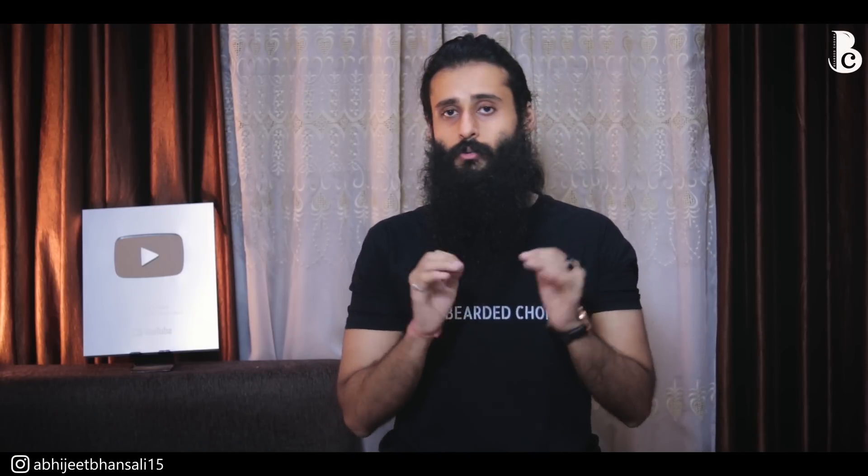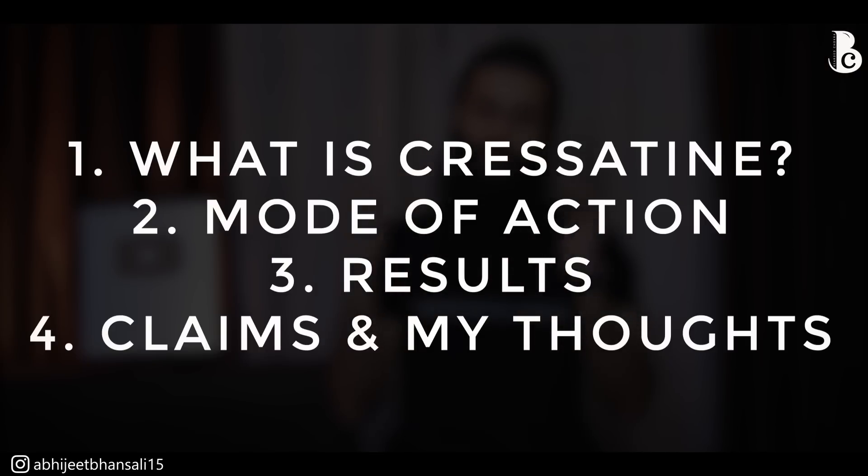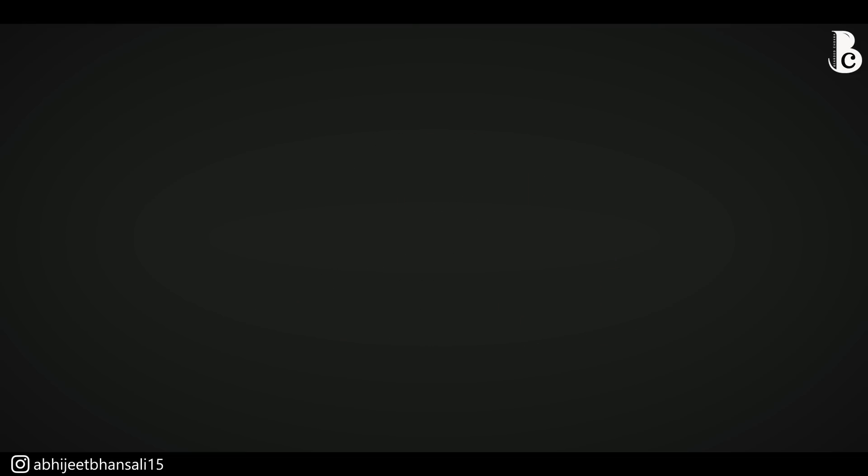Hey guys, welcome back to the Bearded Chokra. My name is Abhijit Bansali, and in today's video we are going to be talking about Cresitin. We'll be taking up four questions: what is Cresitin, the mode of action of Cresitin, the results it has produced, and the claims and the verdict.